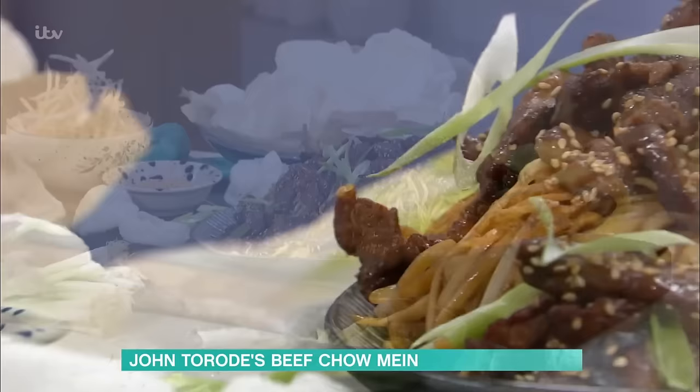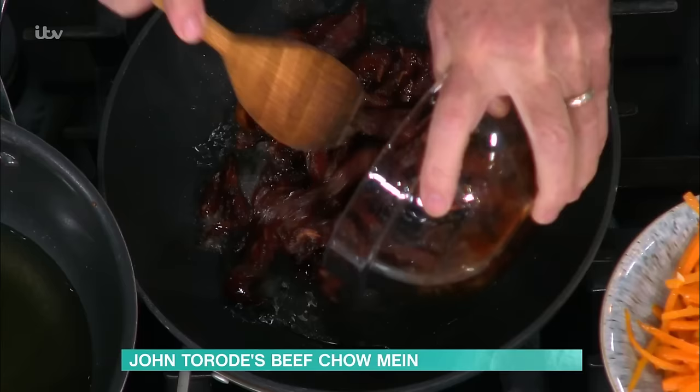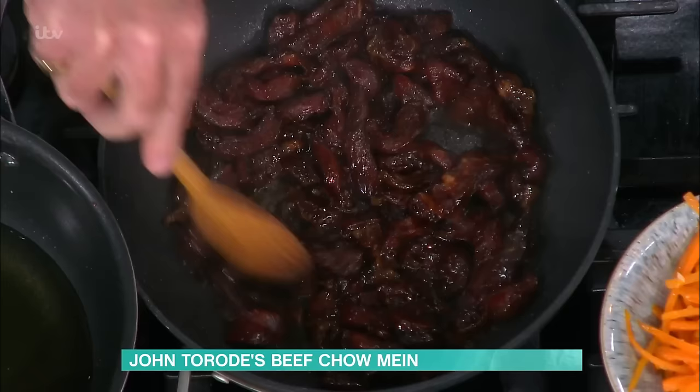There are a couple of tricks to it. I'm going to get this on — it's going to take about six or seven minutes. So I'm going to put this beef on first, just start to cook it, and then I'll tell you about what I do. You can see the colour of that beef — it's a bit unusual, it looks a bit dark.